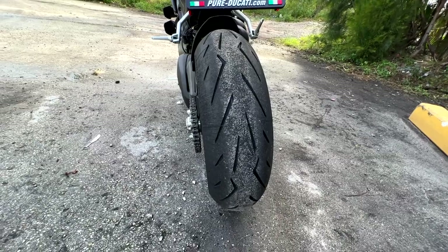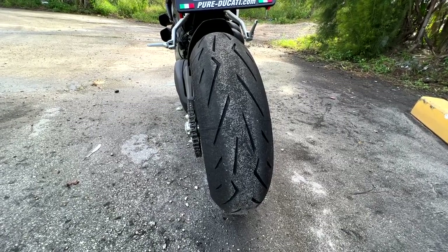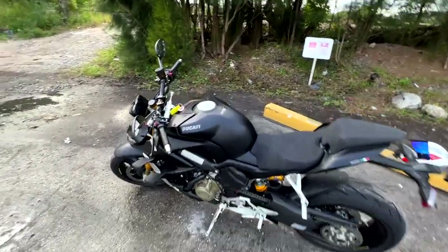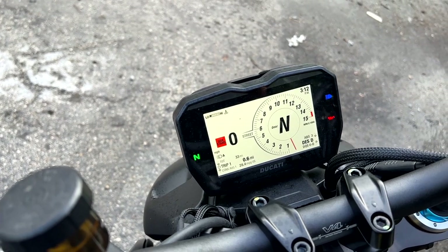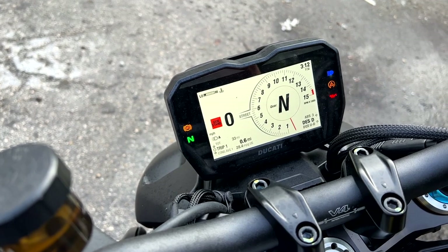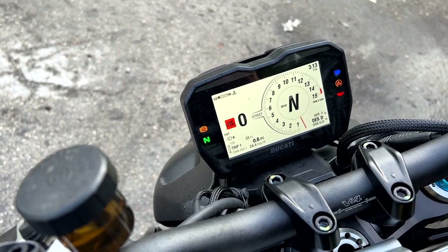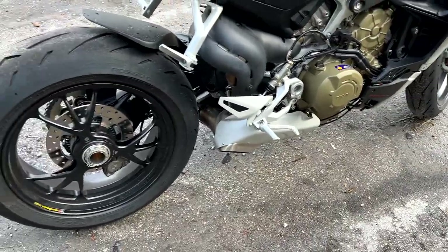On the Marchesini forged rims we have Pirelli Diablo Rosso Corsa 2 tires: 120/70-17 up front and a 200/60-17 out back. The Brembo brakes feature two 330mm discs up front. The bike is completely stock. It has a 5-inch TFT display with three riding modes — Street, Sport, and Race — all adjustable. Electronics include ABS with cornering ABS, Ducati Traction Control, Wheelie Control, Engine Braking Control, and Ducati Slide Control.